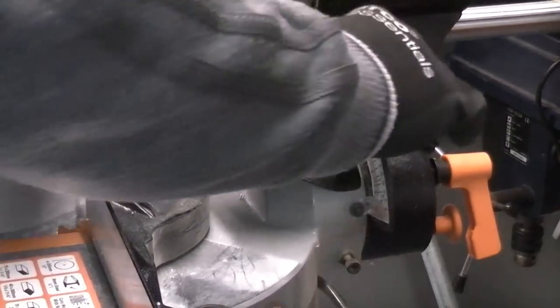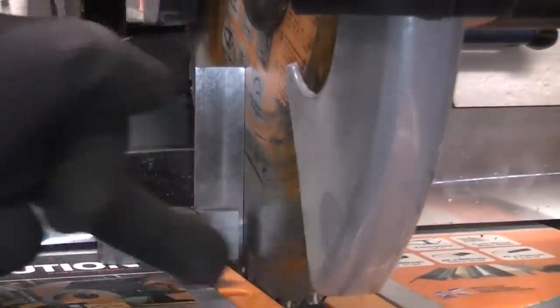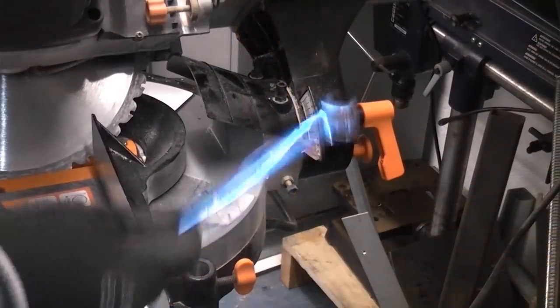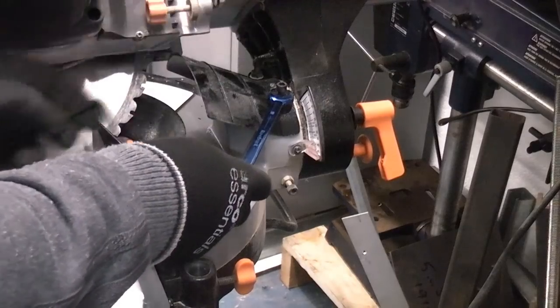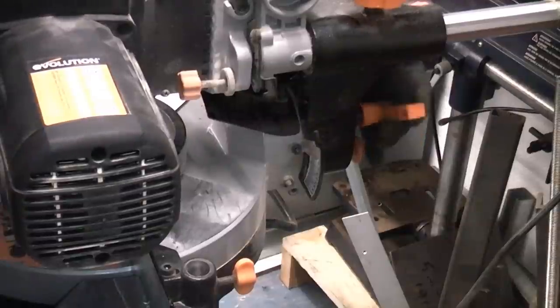You can then continue with further adjustments if necessary. You can now see that the blade is perfectly square with the table — that is exactly 90 degrees to the table bed. You may also need a 10 millimetre spanner to tighten the lock nut as well as the hex key. Once the machine has been adjusted and you're happy with it, you can then lock up the bevel locking handle.